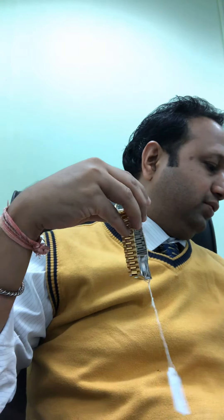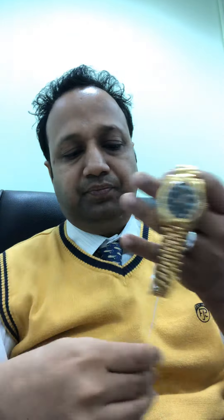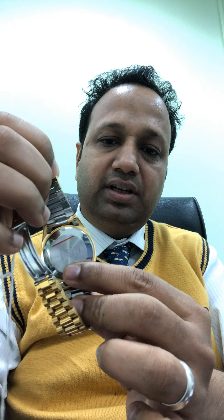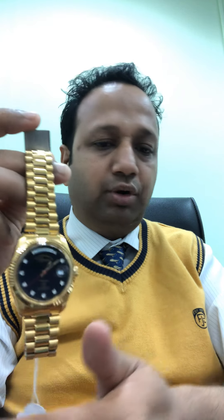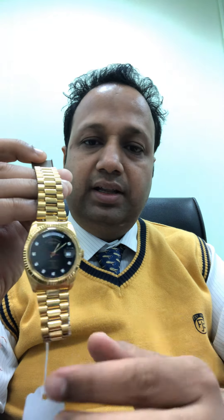Here we have a handwritten hand tag. This is the 37mm President — it still has the sticker on it, so it's brand new. It is approximately 25 to 28 years old, and the reason it hasn't been sold is that there is a problem with this lot.